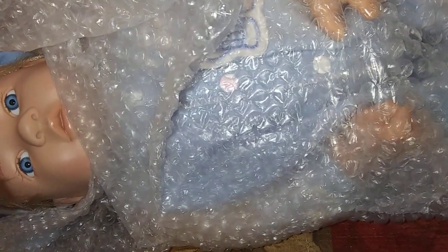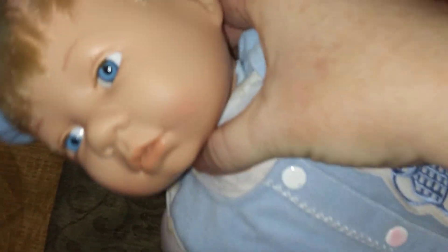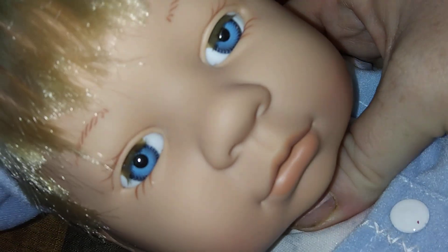He is a City Toy baby doll and he's got pretty eyes. I can strip the factory paint off him and reborn him. He is a 1997 City Toy baby doll, and yeah he's got really pretty eyes. Not a bad sculpt for a baby doll. I'm probably gonna keep his manufactured hair on.